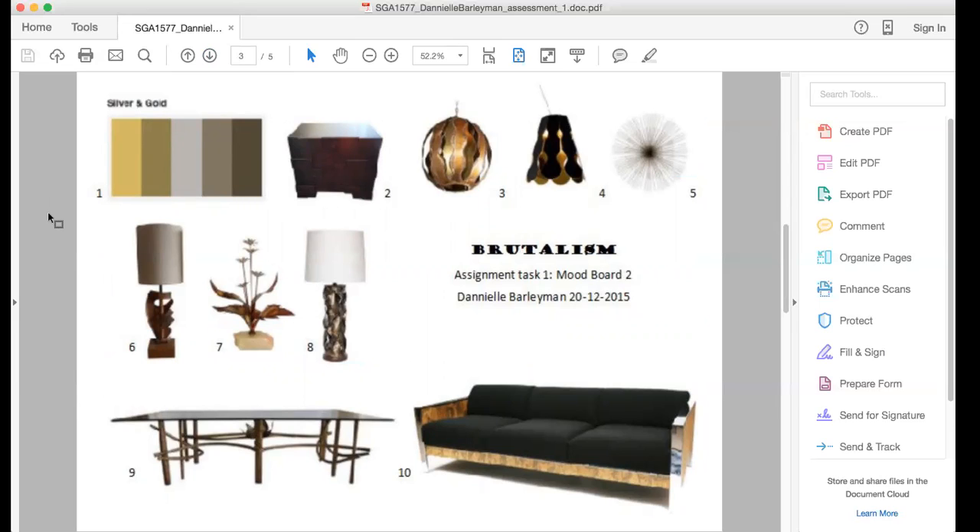It's also a bit arty. There's a lot of metals and wood, and there's also cement — very raw materials. But I didn't want to make the mood board too harsh. I wanted to take more focus on the more luxurious kind of vibe because it is a penthouse. I don't want it to feel like a townhouse or like it's in the suburbs — it needs to be more luxurious, so I've gone with silver and gold tones and more metals.